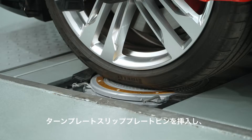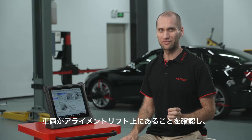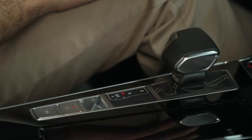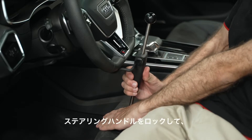Insert the turn plate slip plate pins and install the turn plate bridge. Ensure the vehicle is on the alignment lift and place wheel chocks to prevent the vehicle from sliding. Steer ahead, place transmission in neutral. Release the parking brake. Block the steering wheel.